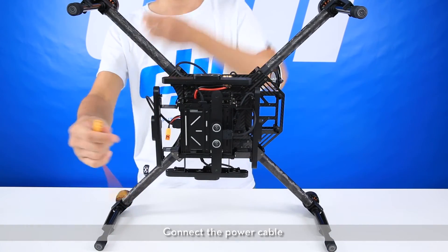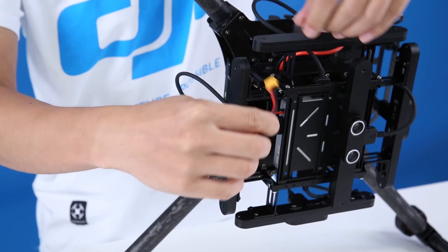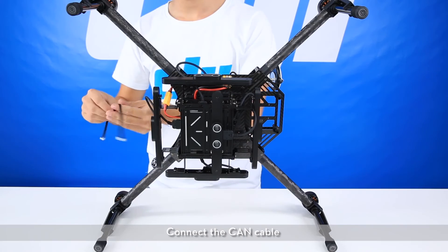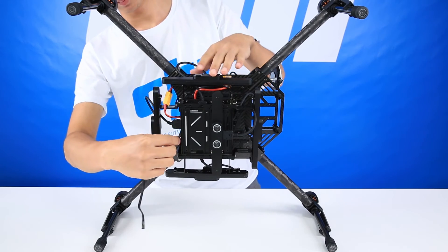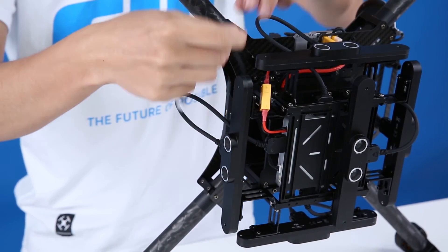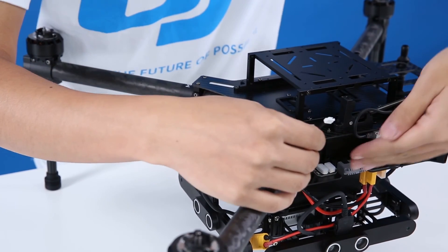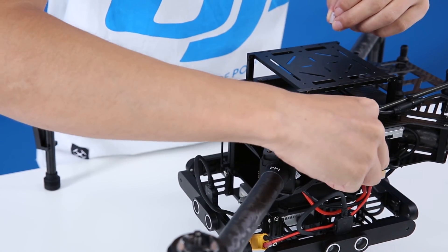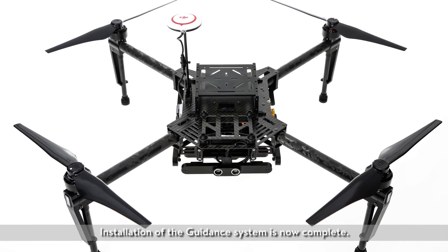Connect the power cable. Connect the CAN cable. Connect the power cable. Installation of the guidance system is now complete.